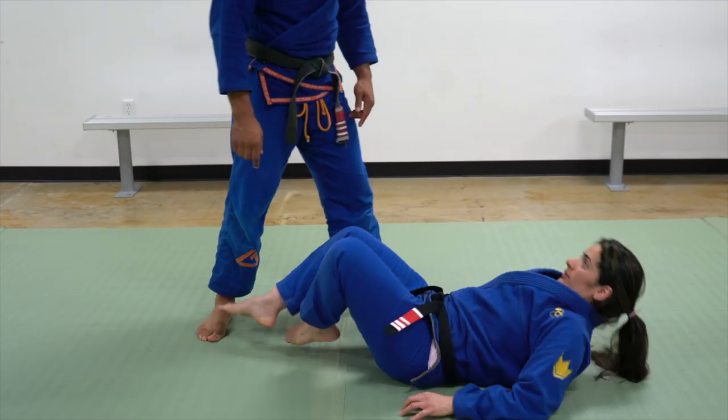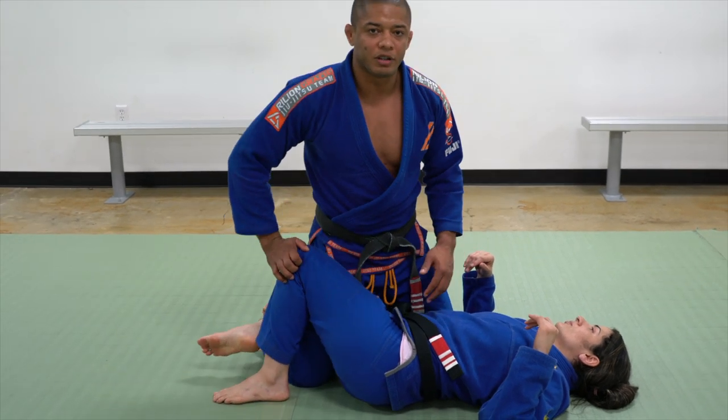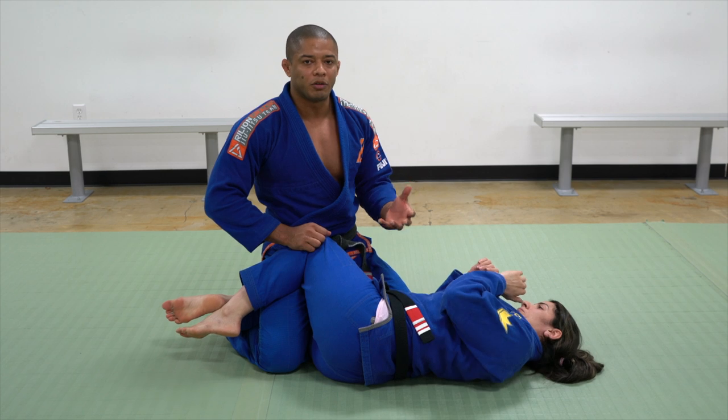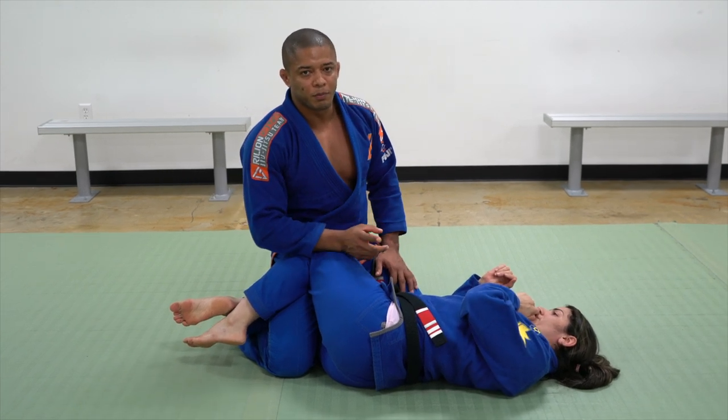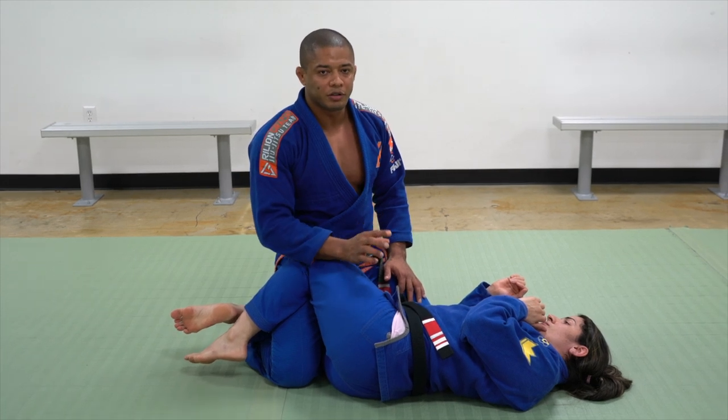We're going to start in the half guard. The first thing we need to understand is the angles. If you guys keep watching my videos, I always talk about angles. For me it's very important — before you apply any technique, you guys have to understand the angle first.